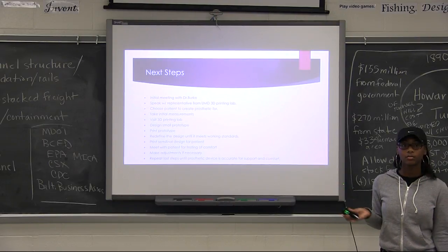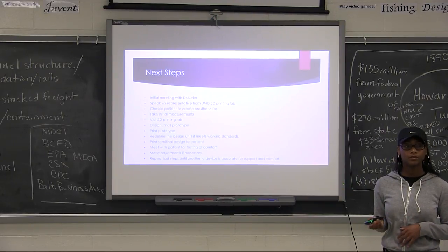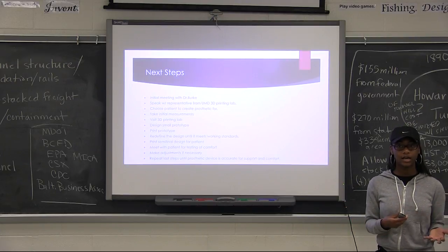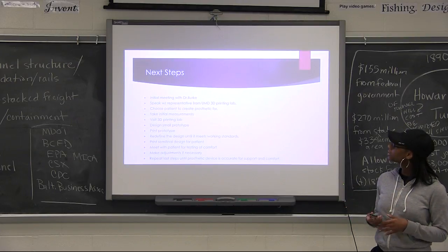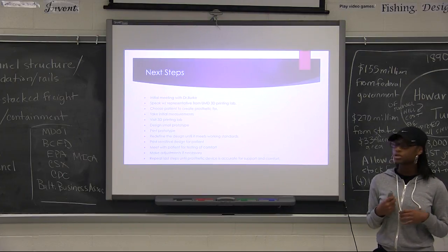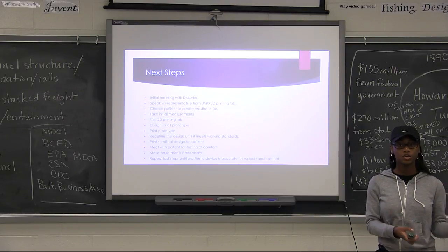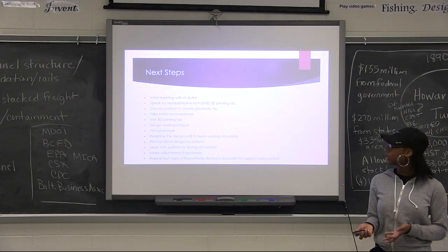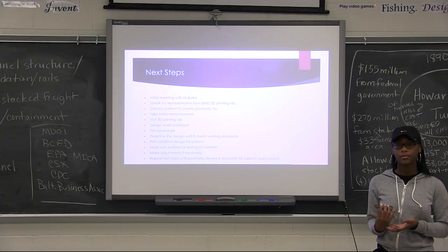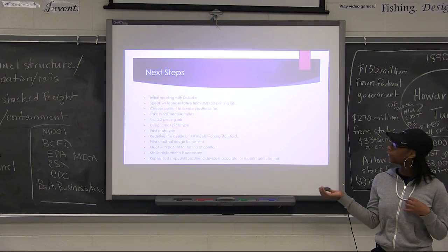My next steps include meeting with my mentor, Dr. Burke, who is a specialized veterinarian in animal prosthetics — she'll help me develop my leg design and go on with the process. I will also speak with a representative from University of Maryland's 3D printing lab, choose a specific patient for the prosthetic leg, take initial measurements, bring them to the 3D printing lab, and design a prototype so that I can make adjustments toward a final design.